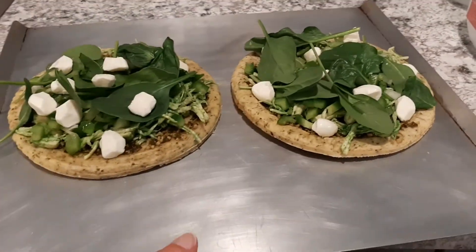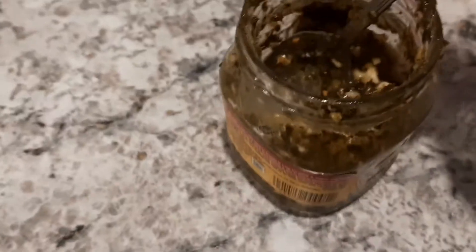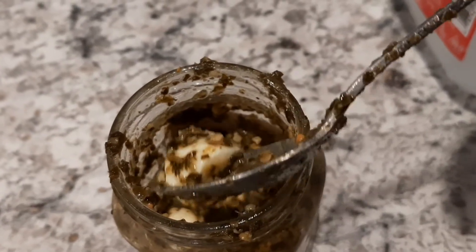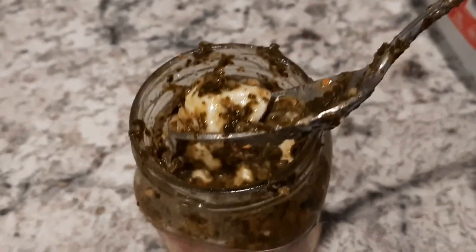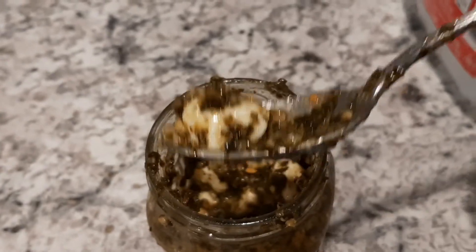I figured out a way to make the cheese green! I had leftover cheese and leftover pesto so I put them together as a little snack and it went all green. So if I was to do it again, this is how I would make my cheese green.